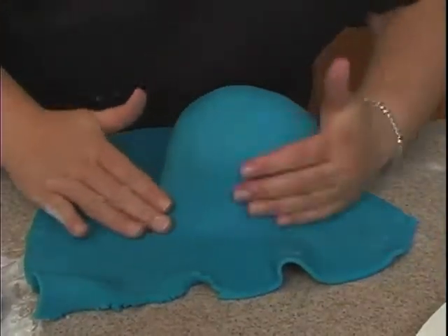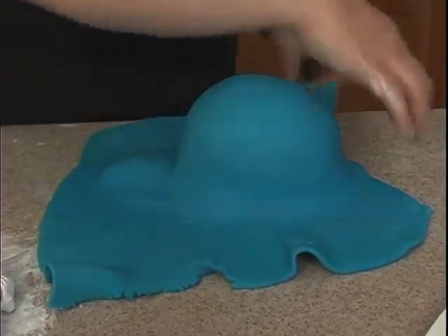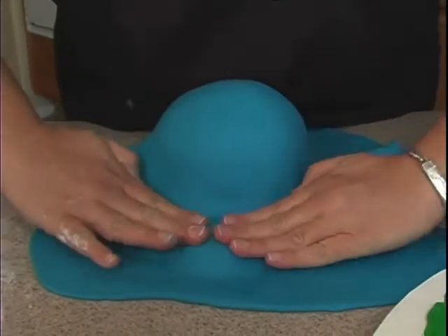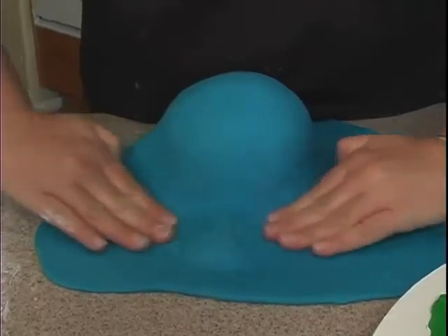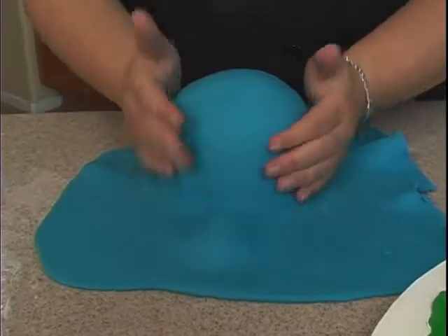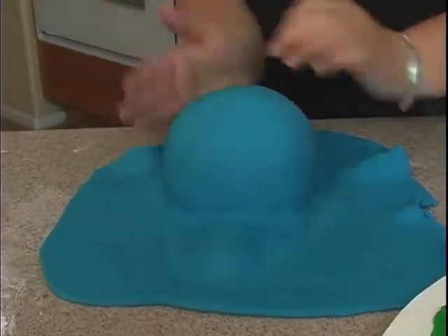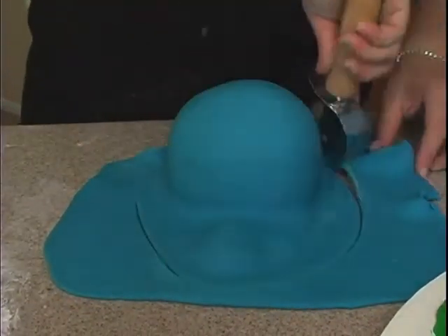I'm trying to see if I can smooth those wrinkles out. Obviously that means I left it too long, so if they stay in there, I'm going to redo it - and that's what you should do also. That's where the lump underneath is, so I can kind of smooth it down like this. Then let me cut around it, leaving some extra for now.